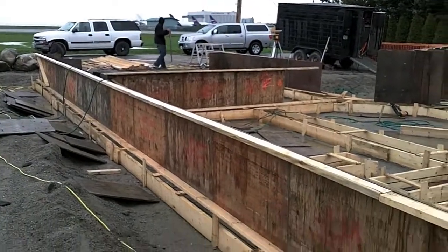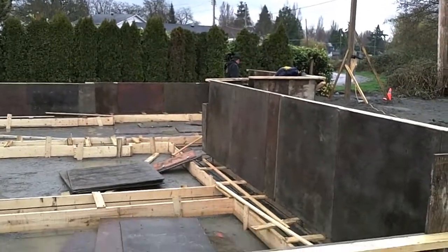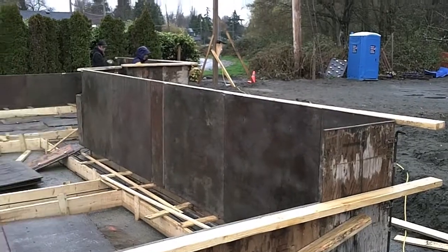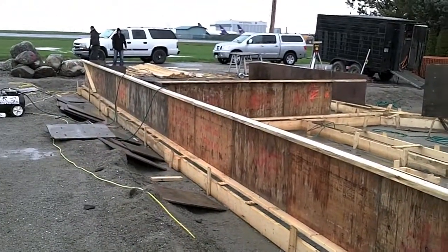What they're doing now that they've got one wall of forms up is they're going around and marking off our actual height. We'll put a pour strip in at the right height all the way around, so we can fill the forms up to the right height and make sure everything's correct.